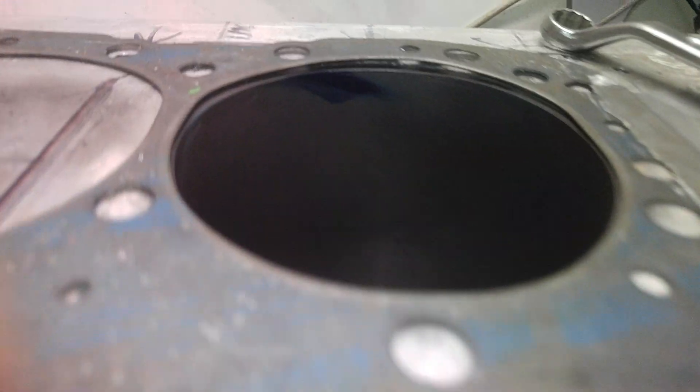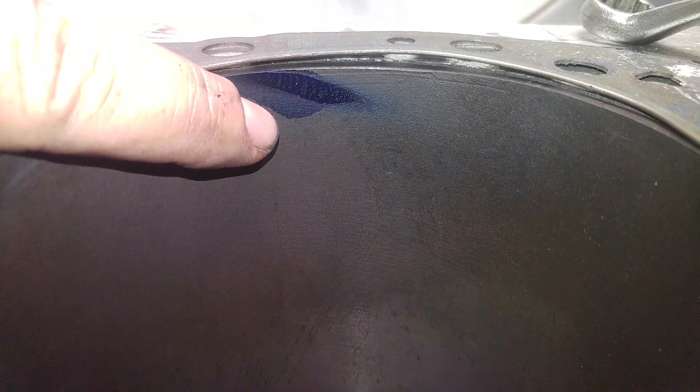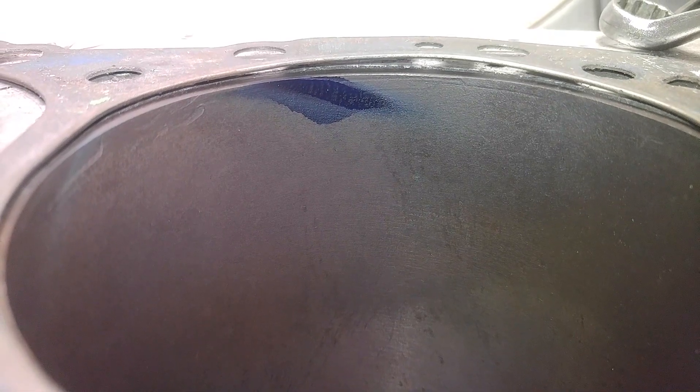You know what else is interesting? Take a look at this guys. The stain down below is with the back cut. The stain above is the one we just did. You can certainly see the angle of the airflow coming in. One has a lot more swirl than the other.